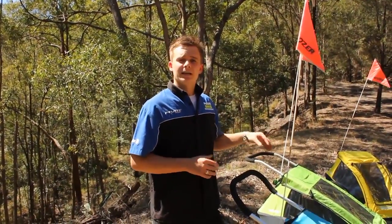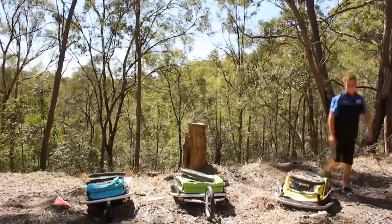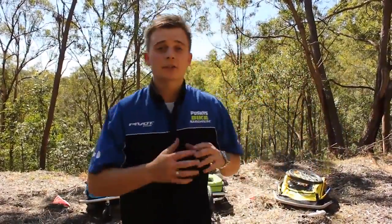You're probably thinking that each of these Cruisers will take up a lot of room in your house or garage. Cruiser have thought about this and incorporated a folding mechanism into each of the Cruisers. Now if these Cruisers have impressed you just like they have us, then I'd highly recommend you pop onto the Pushy's website and take a look for yourself.